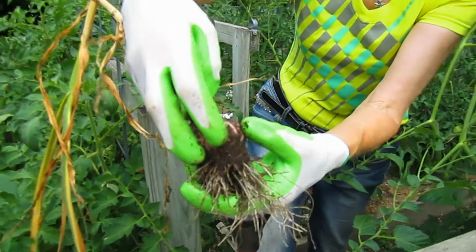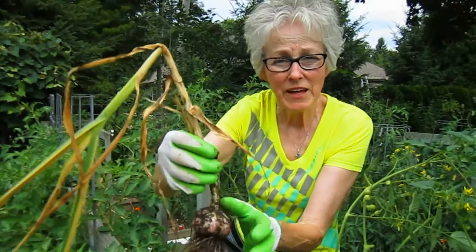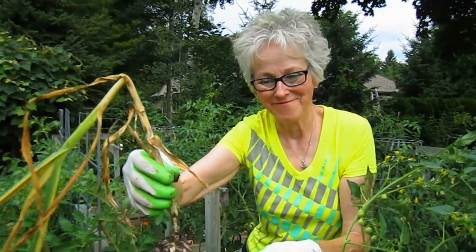And then can you use those cloves for planting? Yes. You take the biggest and the best, and those are the ones you save to plant this fall.